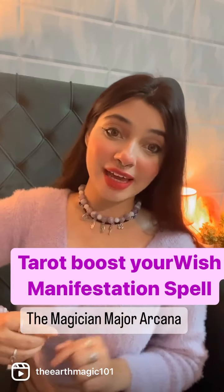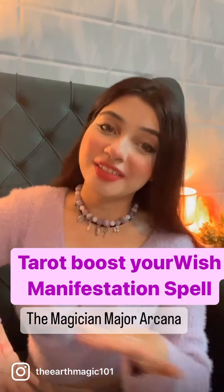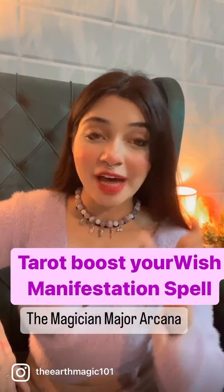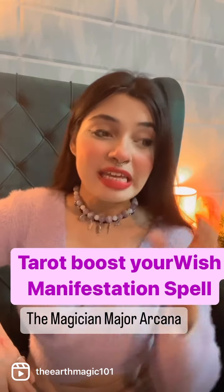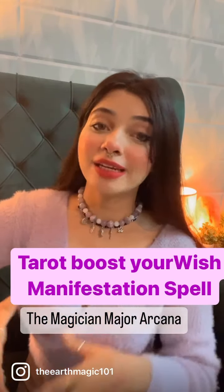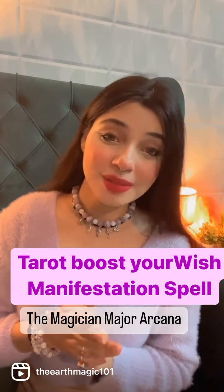Basically, today's spell is related to tarot cards. You have seen it a lot — people are reading tarot cards, predictions. But what you have to know is that with tarot cards, can we do spell work with them? Definitely, you can do it. Even with tarot cards, you can enhance your energy using tarot cards. So today we are going to talk about a very basic tarot spell.